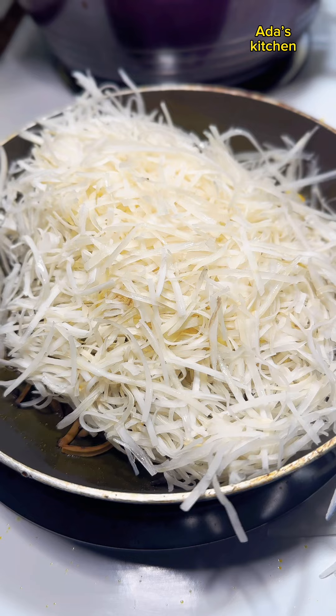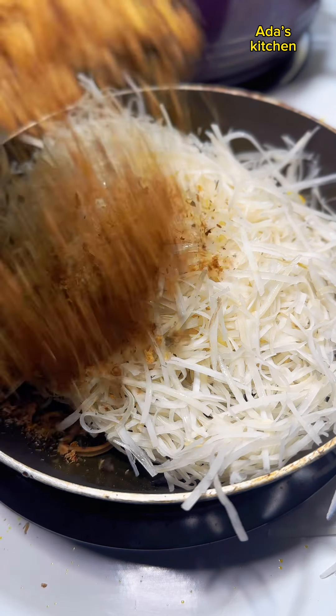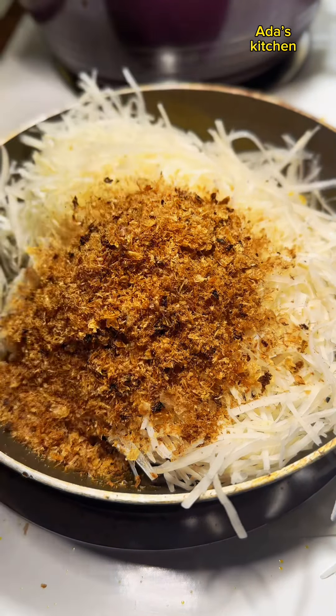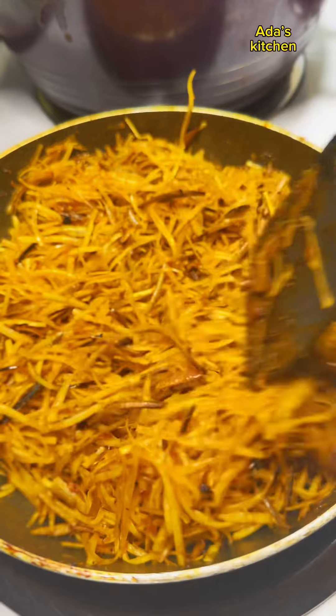Then I'll add in my abacha — this is the major ingredient to this recipe — followed by blended crayfish, pepper, and some salt. I'll go ahead and turn that in and combine everything thoroughly.